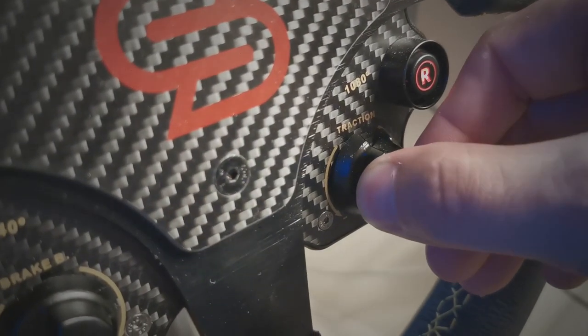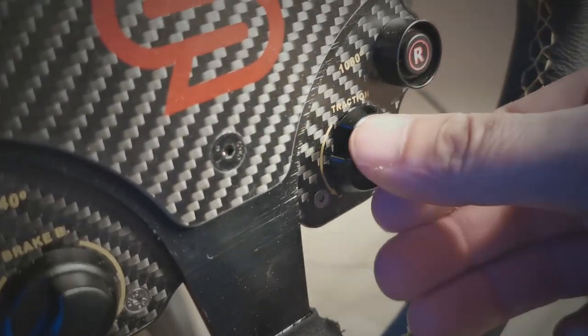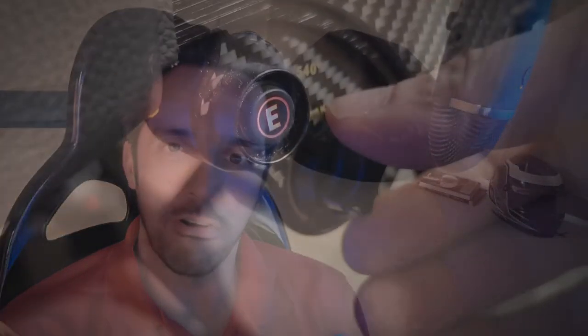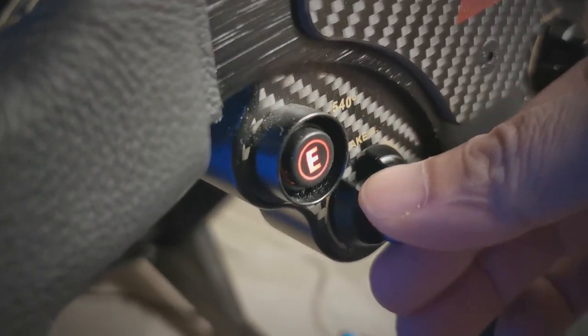The rotary encoders fitted to the front of the wheel are not the greatest quality — I think budget was getting a little low when they got to these. There's a little bit of play in the encoders and the click on the movements is not very defined; it's rather soft and hard to feel. With a gloved hand, it's very easy to accidentally knock these switches — you might knock on some brake bias without realising, or go to put on one click and accidentally put on two or three, which can be costly at some circuits.